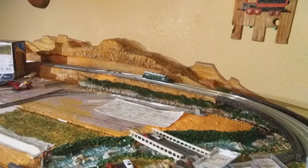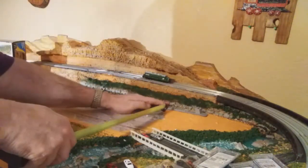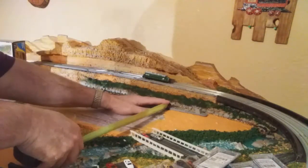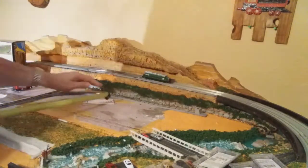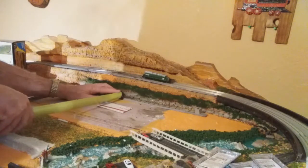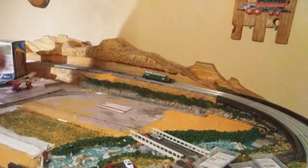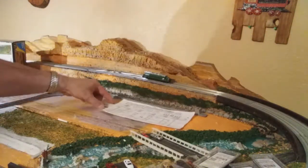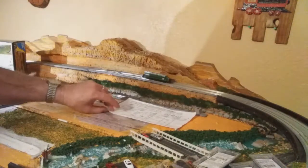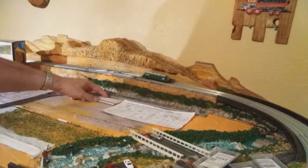I'm also going to measure off of my red line for my road. I made a line for my road here. Seven and a half inches off of the black side. I think that's perfect right there. The barn will sit right there. That will sit right there. We'll have to utilize all of that for this.